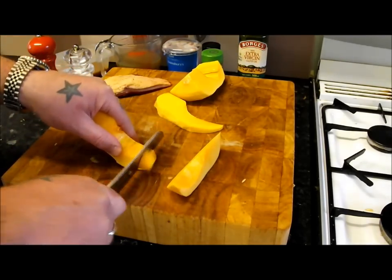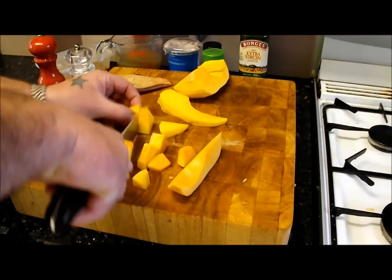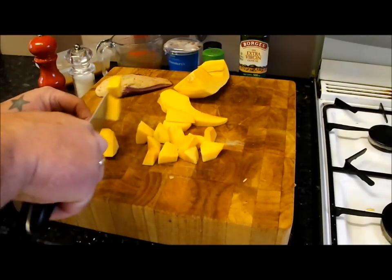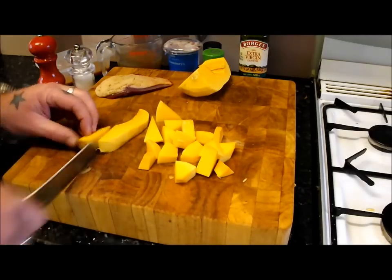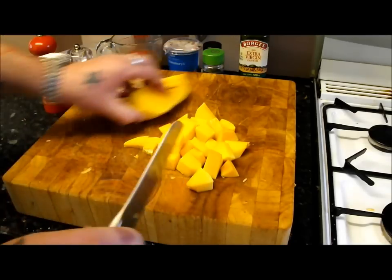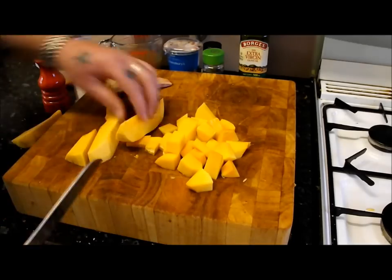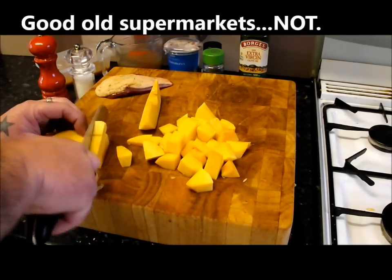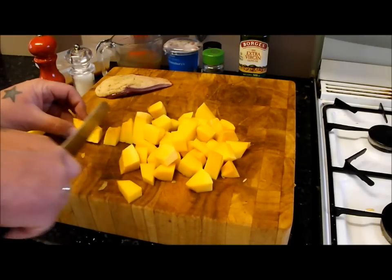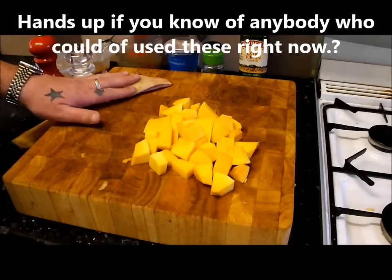There's a little story with these squashes — where I walk my dog they've been growing them organically for a supermarket, and I noticed they'd stopped picking them. I asked the guy what they were going to do with them and he said they're going to plough them all into the ground. I thought, not on my watch! They don't make the right size or look uniform for the supermarket, so all that food just gets wasted. I grabbed a couple — all that food being ploughed in is just mad.